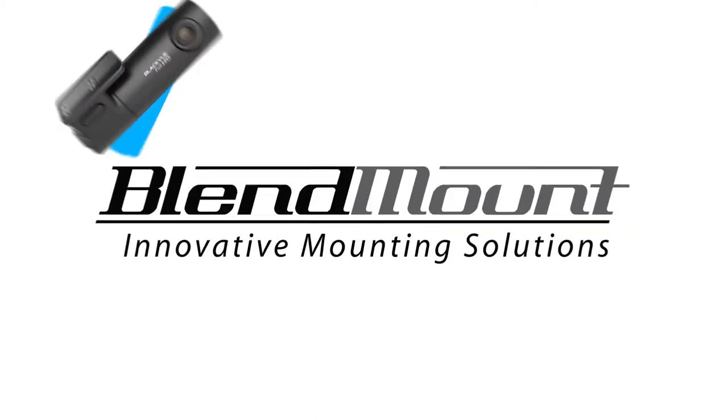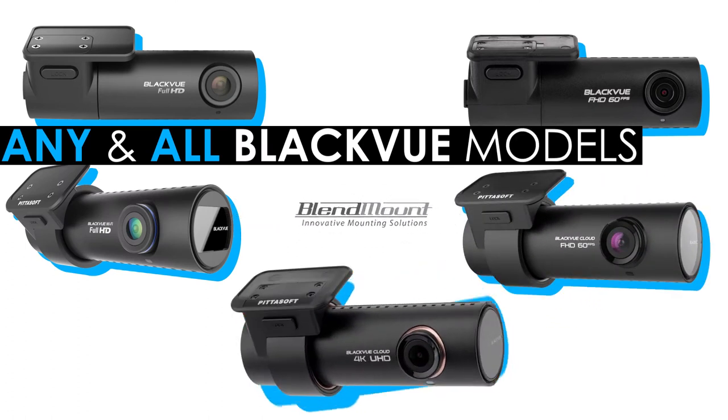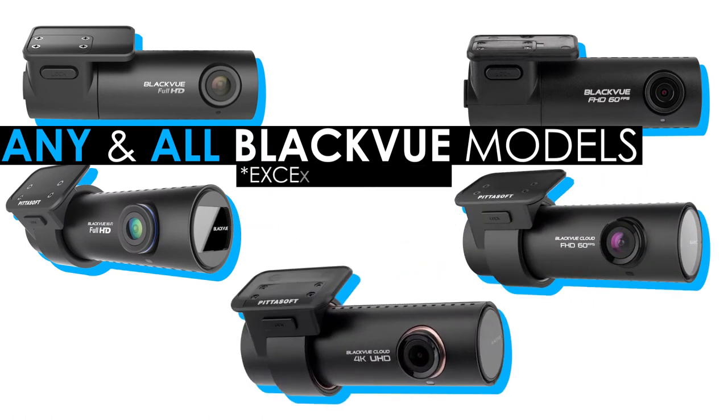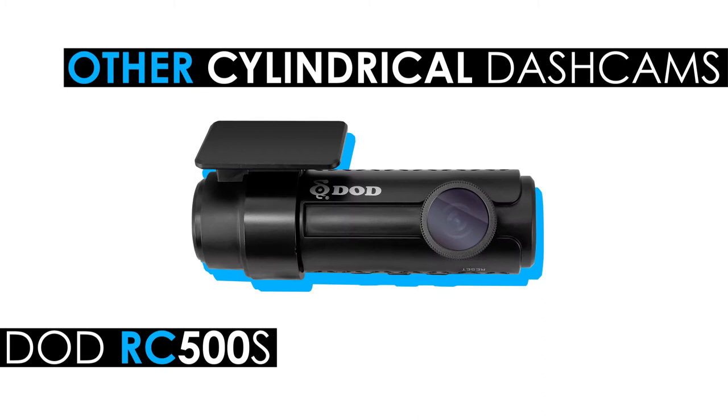The great thing about Blend Mount is that they make compatible brackets for any and all BlackVue Dash Cams available for purchase, except for the DR490L due to its non-cylindrical shape. But on that note, these are available for other cylindrical shape cams like the DOD RC500S for example.